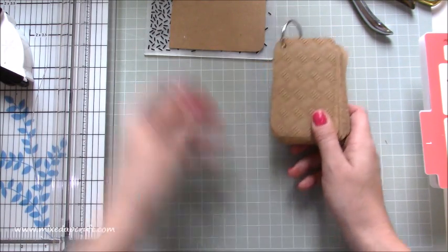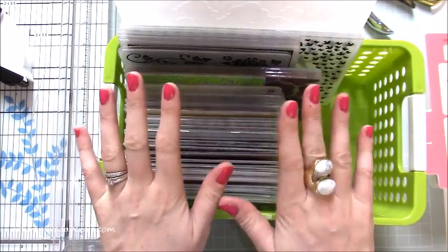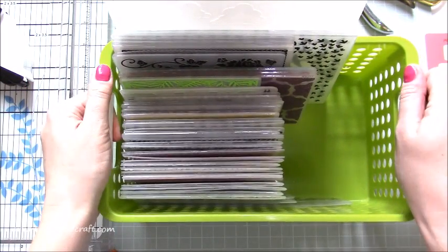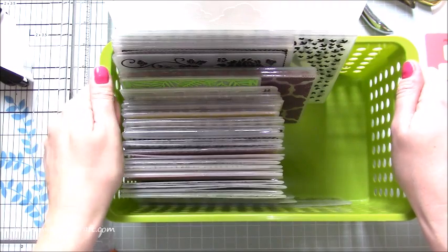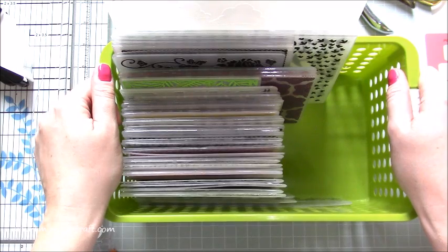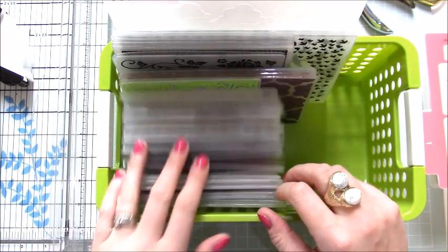I thought I'd give it a go. I have quite a few embossing folders — I've got another tub as well and they're in a cupboard, and I just forget about them. I love them, but I've looked through my tutorials and I'm really struggling to even think of one where I've actually used an embossing folder in a card tutorial. So I've made a promise to myself that I'm going to use them more, because there are some lovely ones in here.